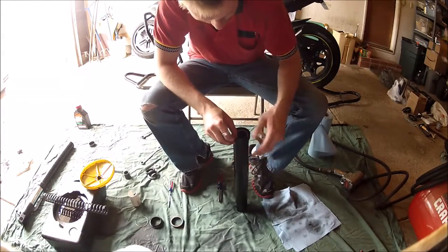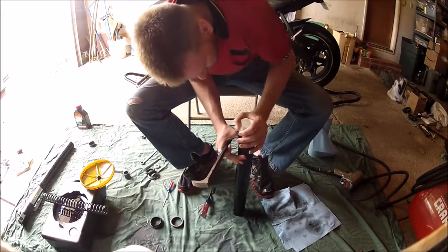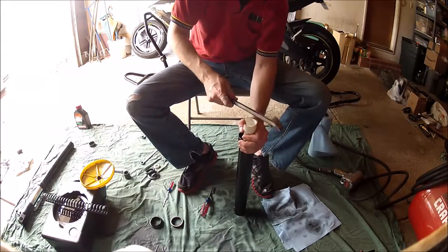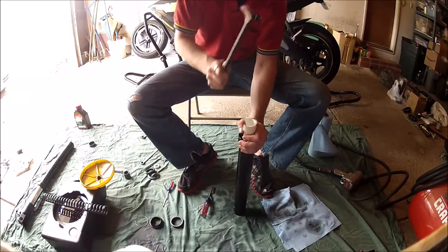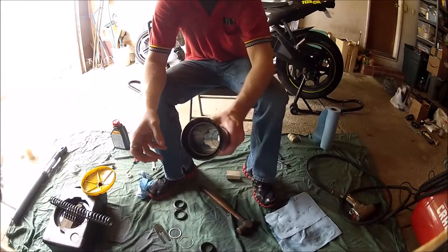To start out, you'll need to press in the new copper bushing. You can use a seal driver, but the method I chose to use is a two-inch modified piece of PVC. Just go ahead and work it around until it's pressed in. It doesn't take a lot of force, but you do need to seat it properly.